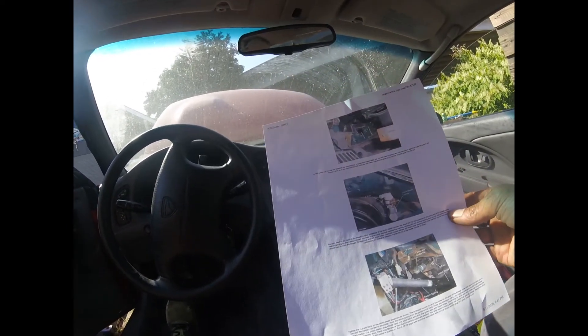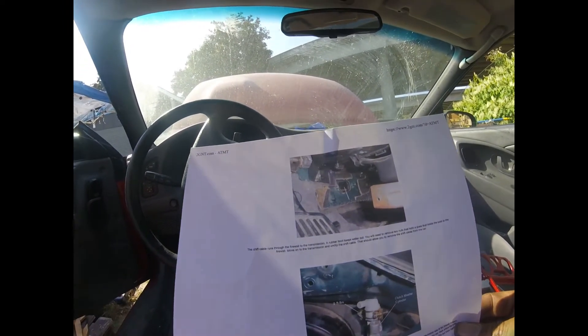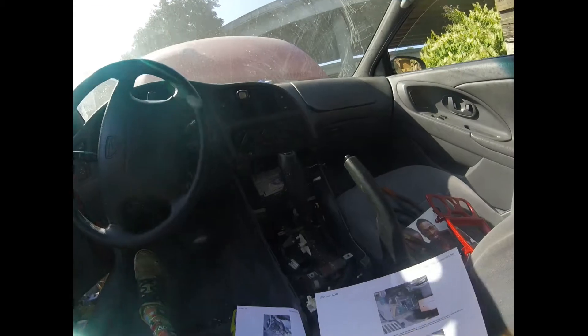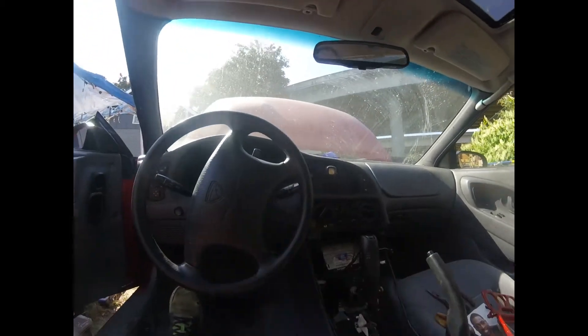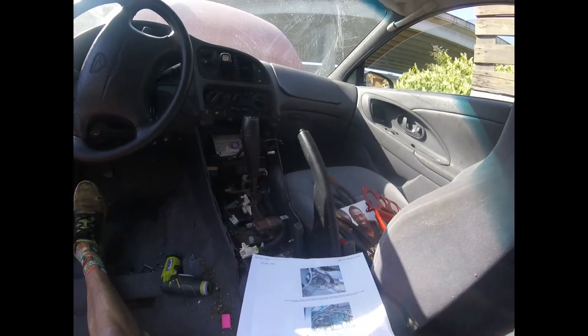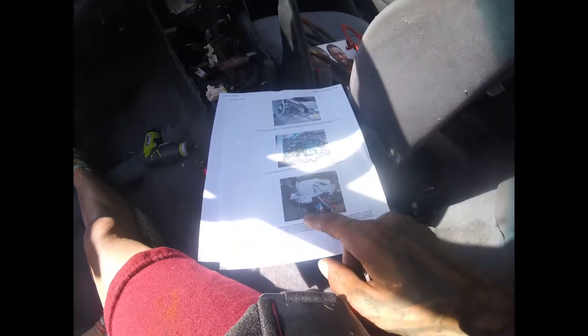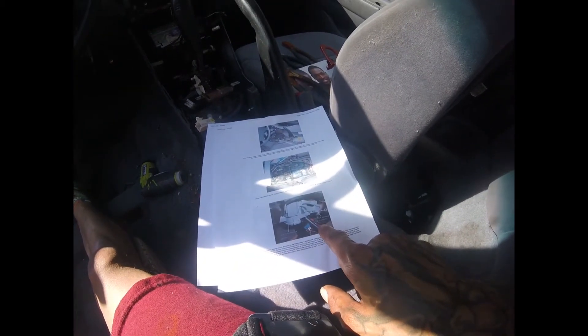I need to get somewhere on the second page — probably to pass through the shifter linkage cables for the transmission through that rubber boot, just to make sure all that stuff is in there. I'll wait for the sun to go down a little bit more because it's getting hot in here, and then I'll figure out how to disconnect the key shift interlock cable.